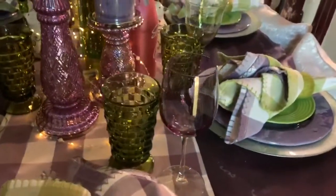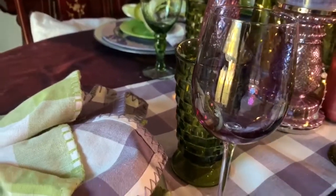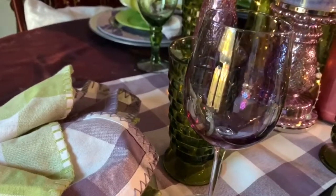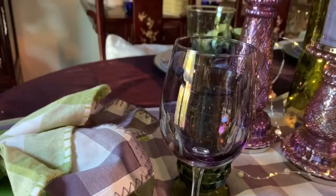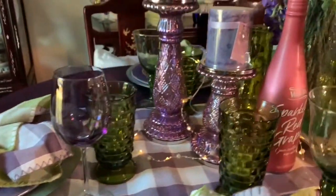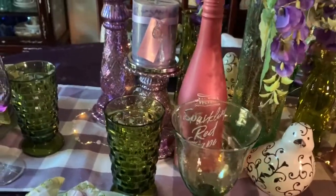Then at the head of the table, I got these iridescent purple lavender wine glasses — there's three, or I think four, of those. I got those from the thrift store also, and I think they were $1.99 a piece. I've had them as well. I like pretty glasses, so whenever I see them at the thrift store I pick them up.